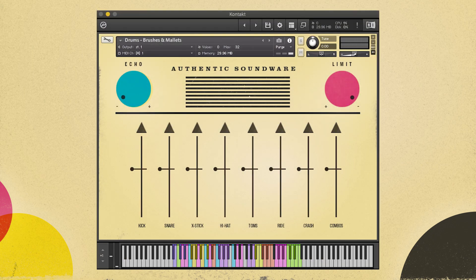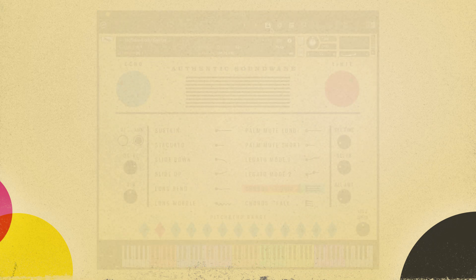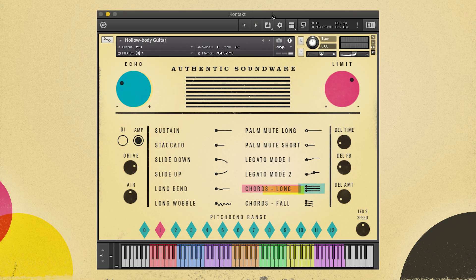We have all new jazz drums played with sticks, brushes, and mallets. We're known for our drums and these drums take our approach to the next level with tons of new types of hits, lots of round robins, and more. There's a very fun hollow body electric guitar that had a Big Speed vibrato tailpiece. It has lots of articulations, two legato modes, and special momentary releases, and tons of character.